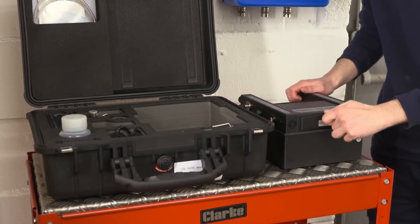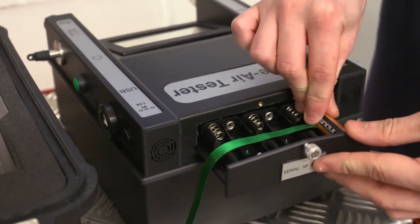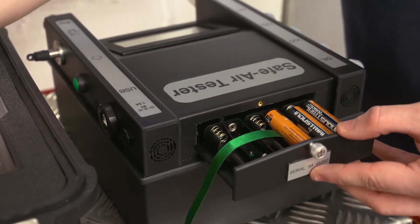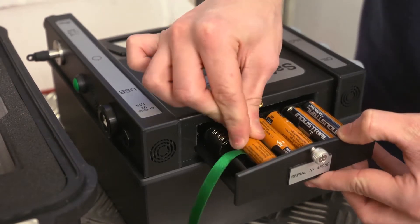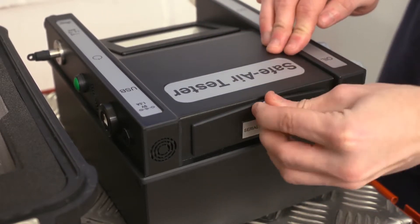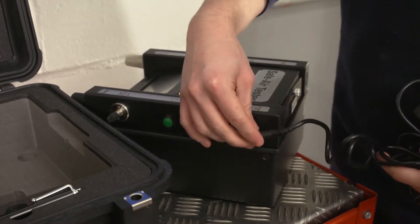F4500 Safe air testers are fitted with internal lithium rechargeable batteries and also have a battery tray which accommodates six AA batteries packed separately. In the event that the rechargeable batteries are not sufficiently recharged, you can continue to use the instrument with either the alkaline AA batteries or mains power supply. If the tester is to be used adjacent to a power socket, the mains adapter may be used.